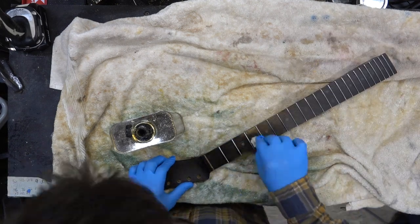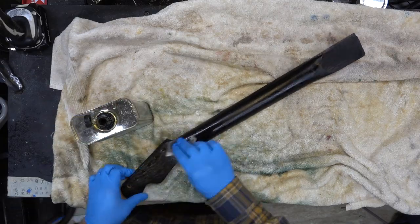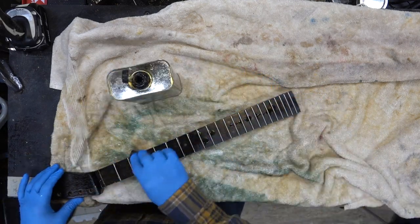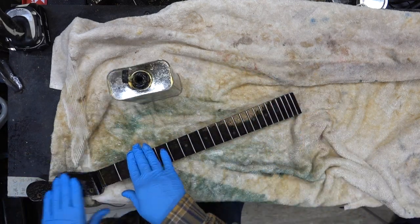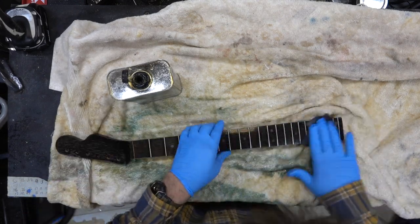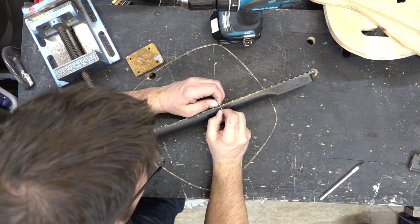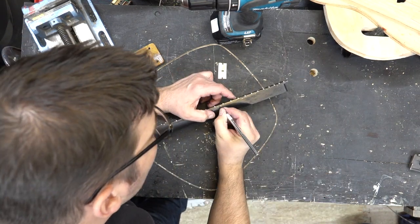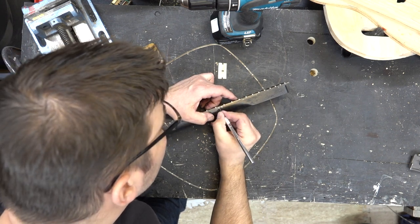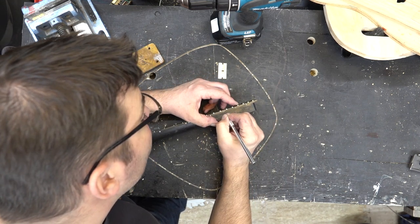We're going to come back with some wipe-on poly. I really like it on this guitar — it's a very thin finish but it feels very smooth and dries very hard. We're actually going to put on three coats of wipe-on poly. We did this three times and then wanted to just scrape off the side marker dots. I'm going to leave the top of the fretboard alone but scrape the dots on the side to get it to look a little bit better.